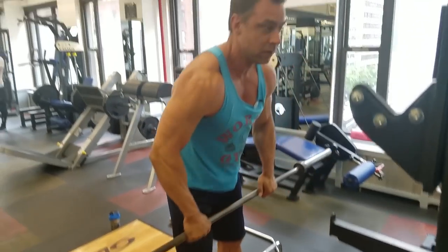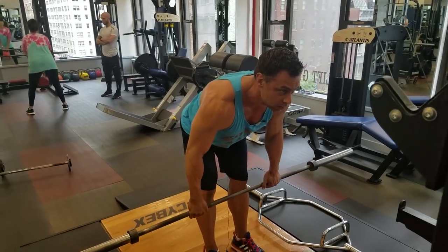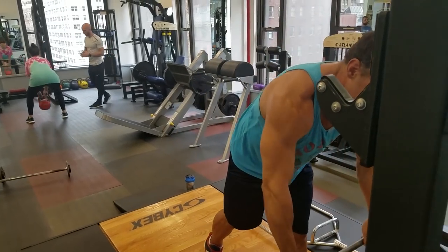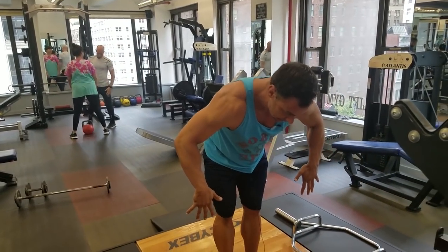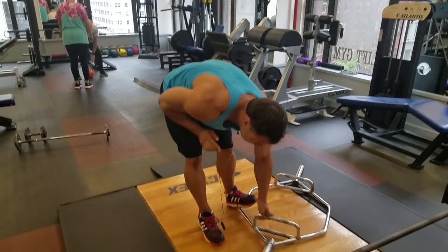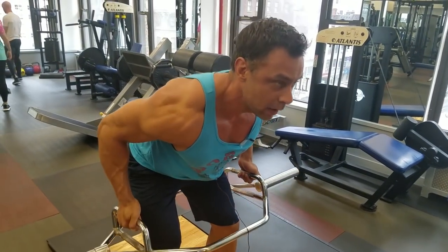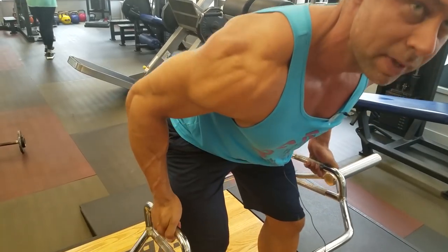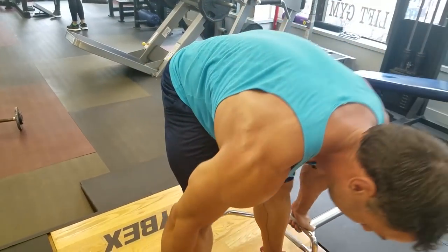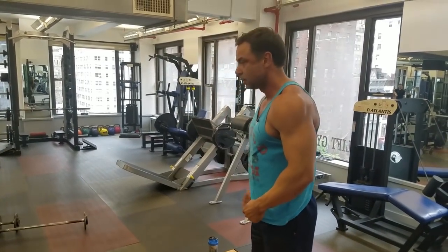Then there's bent over rows with the barbell — another thing I'm partial against. The main reason is the grip. The grip being so will not allow for proper lat activation. If your gym has a trap bar, you can actually flex your lats and move in a much more natural way. If you don't have one, you can either change gyms or use dumbbells.